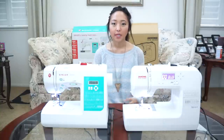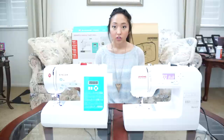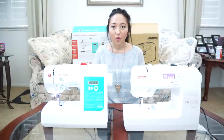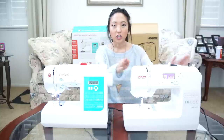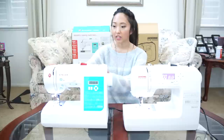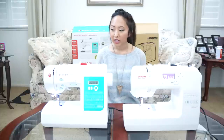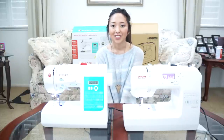Thank you guys so much for watching. I hope some of you found this video helpful, and if you want to see more sewing machine reviews and comparisons, leave me a comment down below. And don't forget to give this video a thumbs up. I'm also doing a giveaway for both of these sewing machines — the one I'm doing right now is for the Janome New Home, and all the rules for this giveaway will be in the description box. And for the Singer Stylist sewing machine, this giveaway is going to happen on my Facebook page, so be sure to follow me and like me on Facebook to see when this giveaway is happening. Good luck to everyone and I'll see you guys next time!